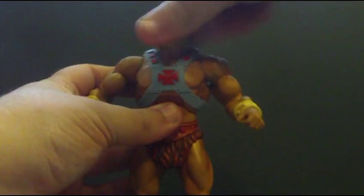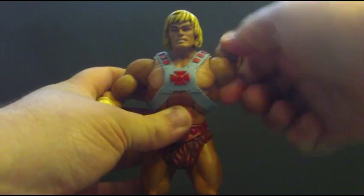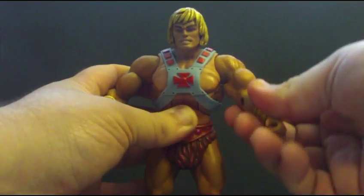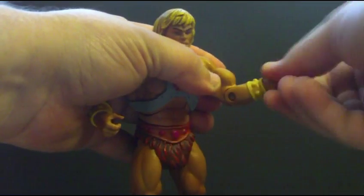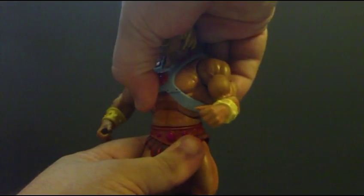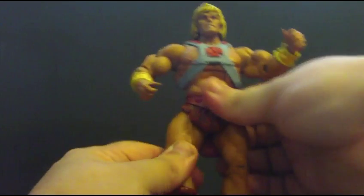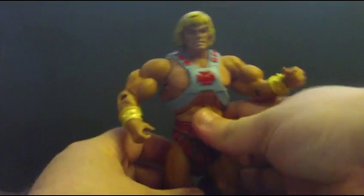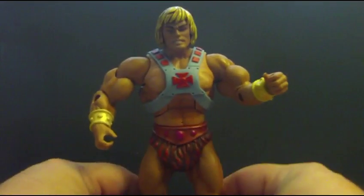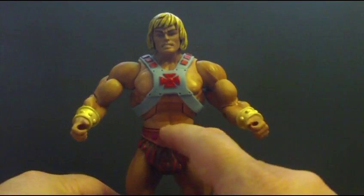Articulation: head can turn a full 360 and move up and down. Up and down at the shoulder, full 360 at the bicep, pivot at the elbow, and rotate 360 at the wrist. Does have the ab crunch. Rotates at the waist, but does have that weird look to it. Legs can go in and out because they are on a ball joint hinge. Rotate, but not too much — don't want them to pop off. Bend at the knee, and at the foot, and has a slight heel swivel. I really do like this figure — they even molded a belly button, which is pretty funny.